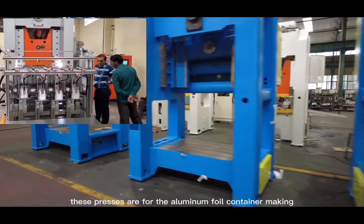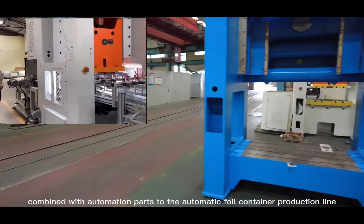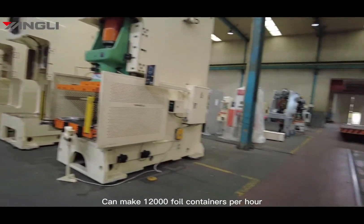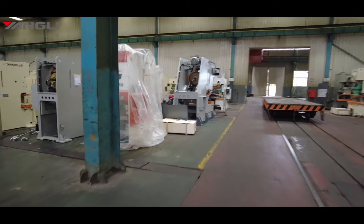These presses are for aluminum foil container making, combined with automation parts to form an automatic foil container production line, capable of making 12,000 foil containers an hour.